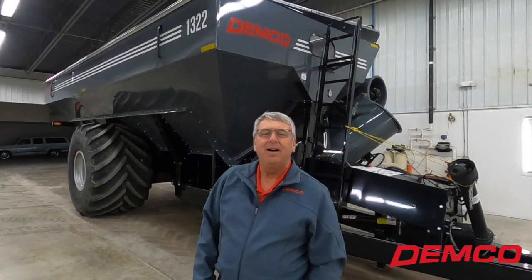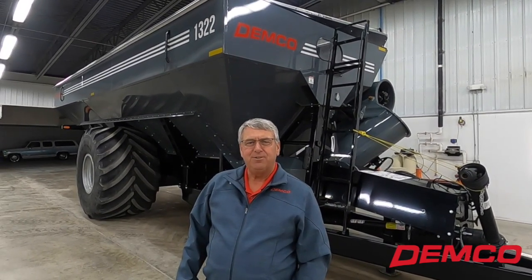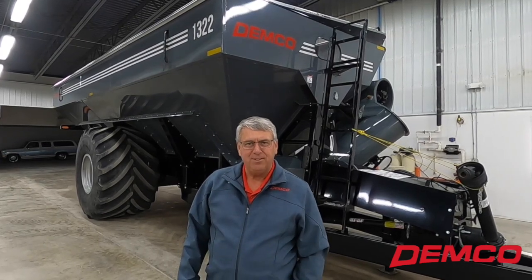Hi, I'm Ed with Demco. I'm here in Boyden, Iowa to introduce you to one of our newer model grain carts, our 1322.